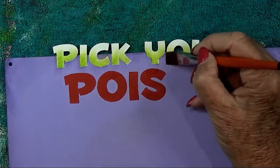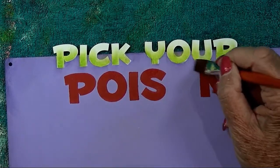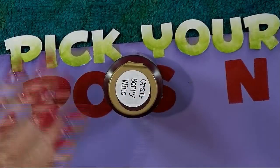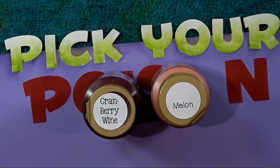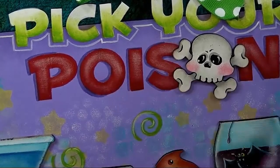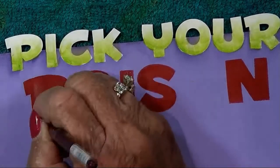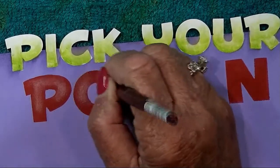Move to the other lettering. You'll need melon and cranberry wine. Dry brush highlighting on the red lettering with melon through the center. If it's not light enough, pick up a little warm white on it. Just dry brush melon through the center of each of those red letters.